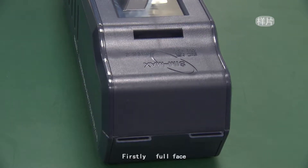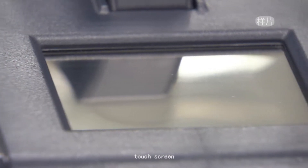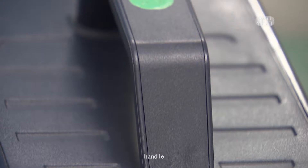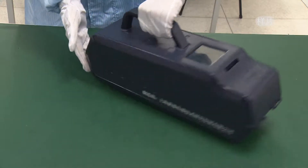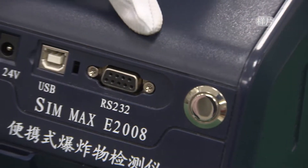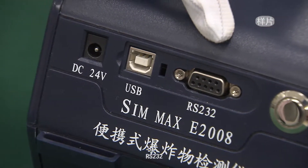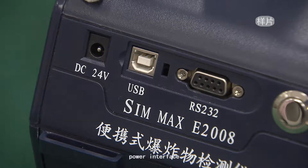First, the full face of the device: sample inlet, touchscreen, handle. Secondly, the side: power, RS-232, USB, and power interface.